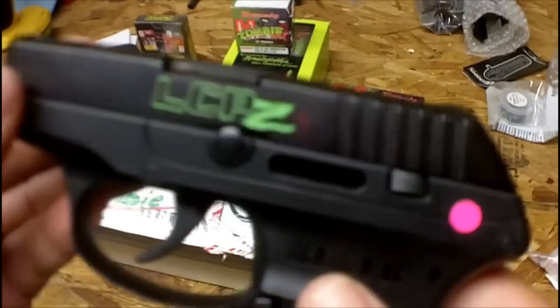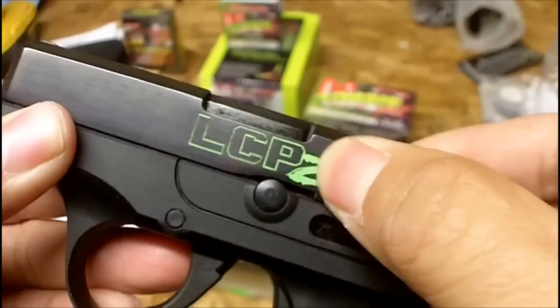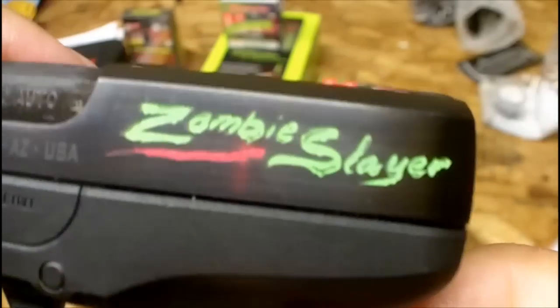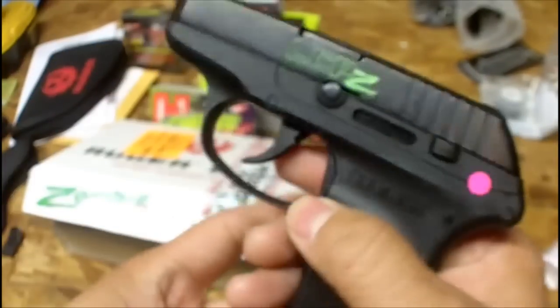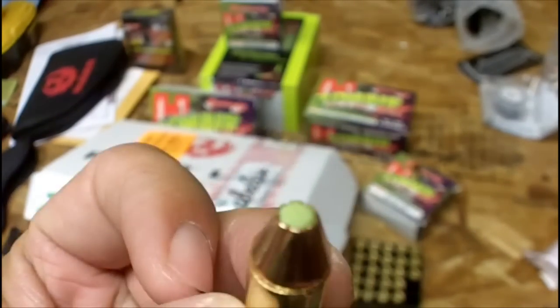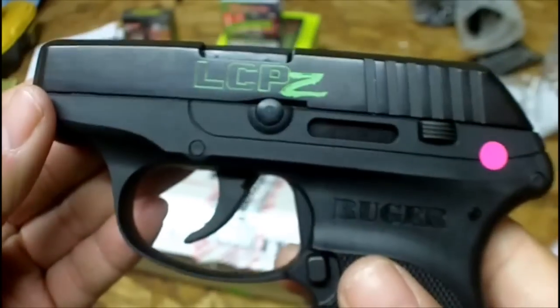Now for the unveiling — check that out. This is the LCP Z — Z for zombie. It is actually etched into the steel slide, and on the other side: 'Zombie Slayer,' also etched into the slide with red and lime green accents. Ruger has gotten on the bandwagon — this is the LCP Z, Light Compact Pistol, zombie killer. In conjunction with this, we have the Zombie Max lime green 380 ammo, which matches the theme perfectly.